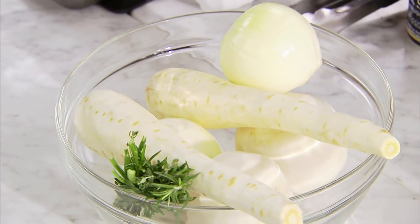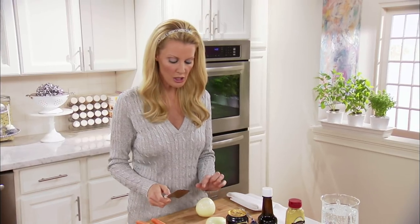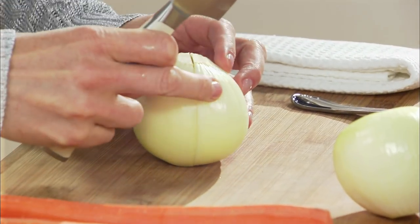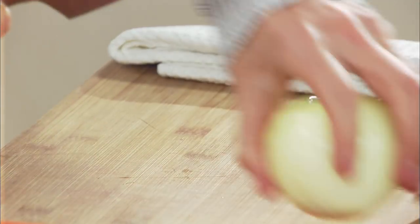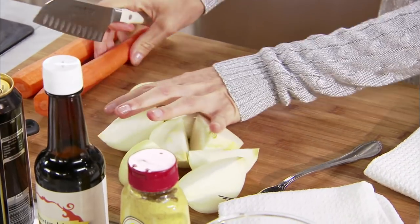I've got some carrots and some onions going down first. I've picked really hearty root vegetables. I want you to keep your onions together — take it from the root area, cut it in half, and then cut it in a quarter. That way, they won't fall apart. That's all you need on those.